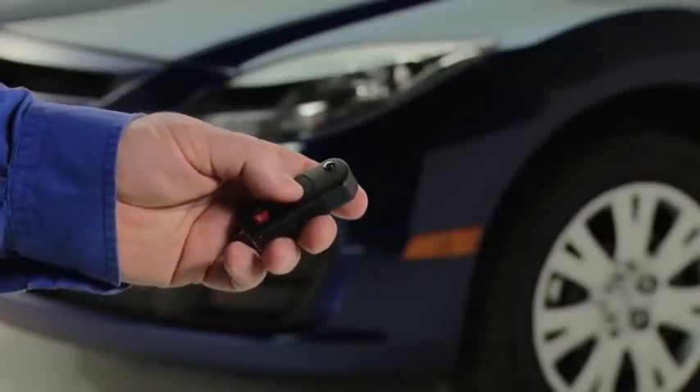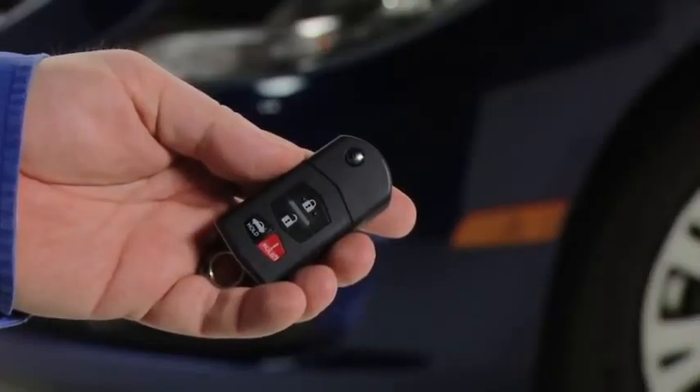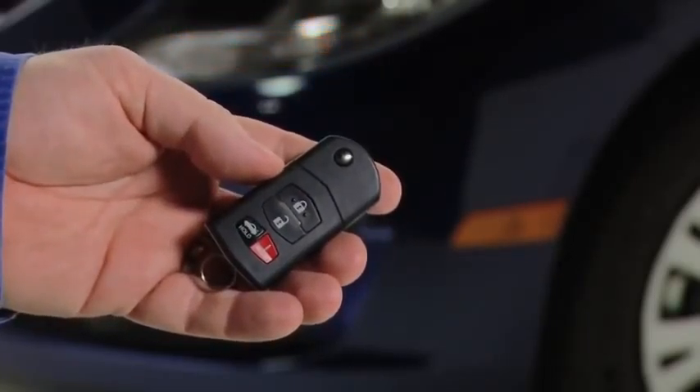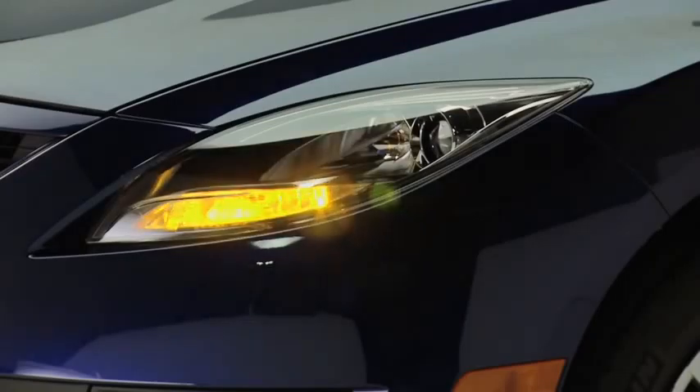To lock the doors, press the lock button. To confirm that all doors have been locked, press the lock button again within 5 seconds. If they are closed and locked, the horn will sound.